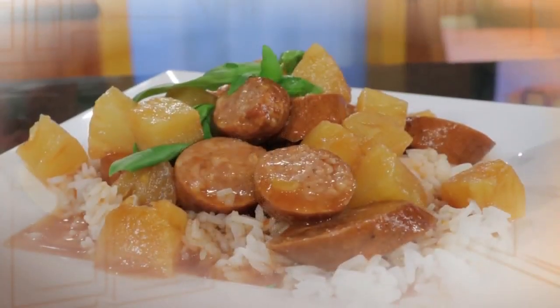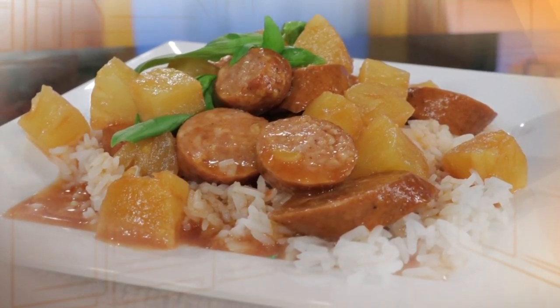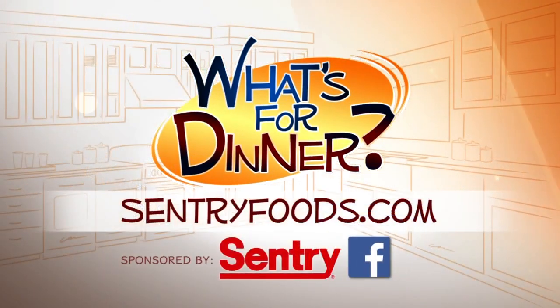That's it — you're ready to put dinner on the table. Feel free to serve this tangy dish over noodles, rice, or baked potatoes. You can find this recipe and great deals online at CenturyFoods.com — be sure to click on What's for Dinner.